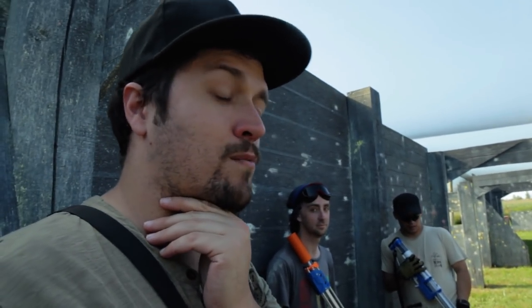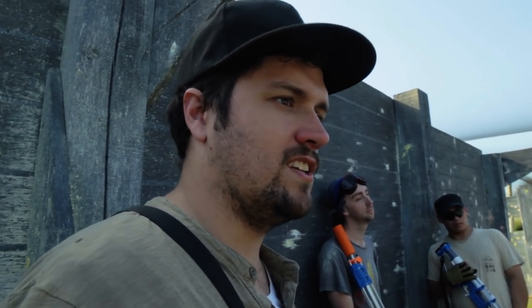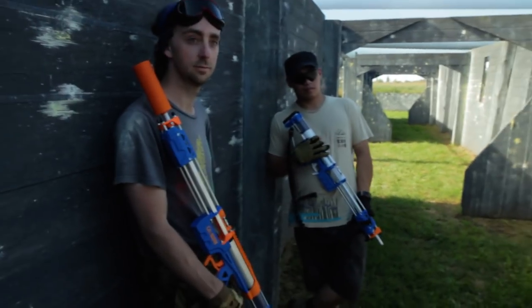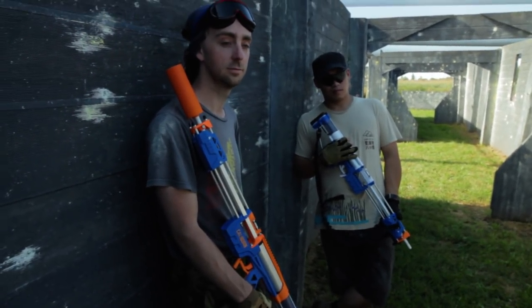Captain Slug contacted me and asked if I wanted a free Caliburn to do a review on — I turned him down. I've seen one in person and there are a couple of flaws I personally don't like, but rather than just giving my opinion I figured I'd ask some actual customers, individuals in the Melbourne Nerf community who have actually bought some.